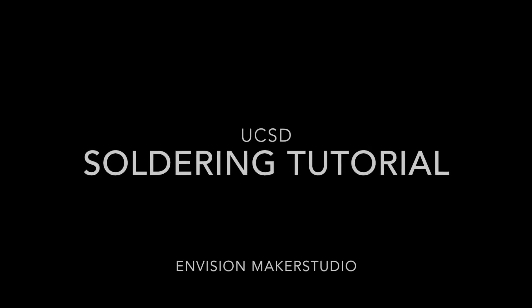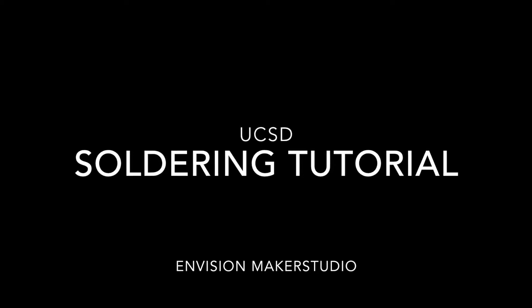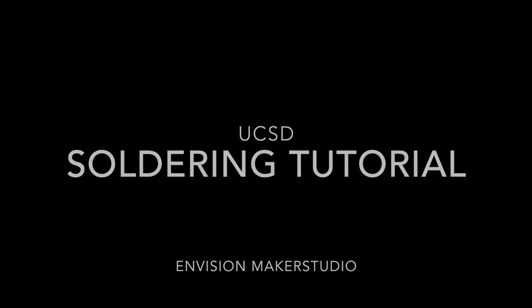Hi, welcome to Envision Maker Studio. This tutorial will tell you what soldering is and also go through the step-by-step process in soldering. The video will also go through some safety precautions that you have to take when soldering. Let's begin.